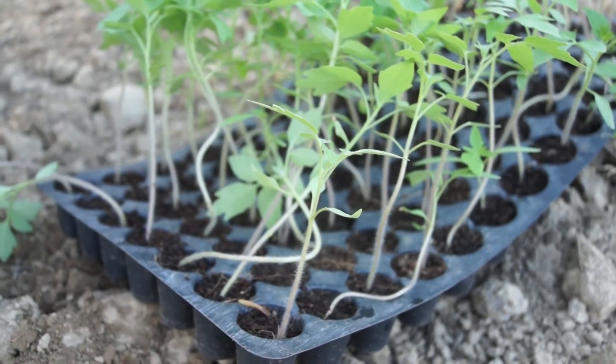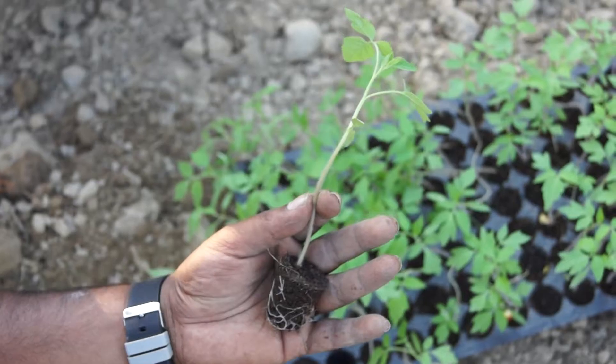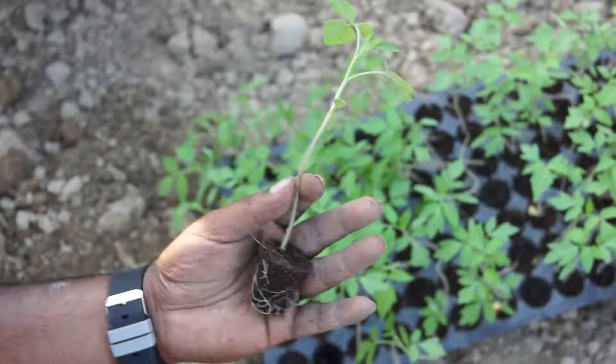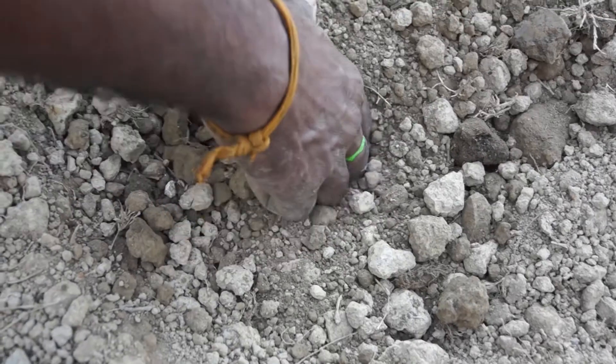We bring the seedling tray along with the healthy seedlings into the main field for transplanting. We take each of the healthy seedlings from the tray and place them into each of the pits at one seedling per pit.